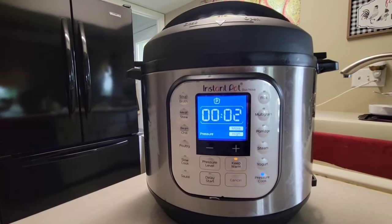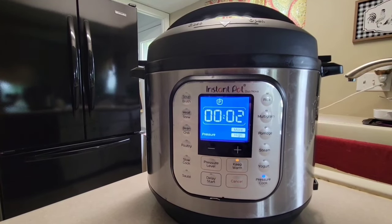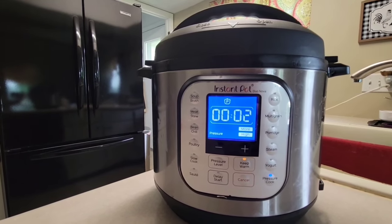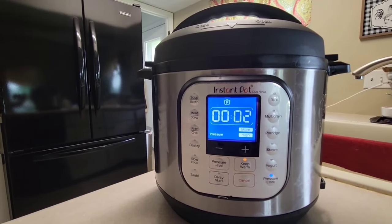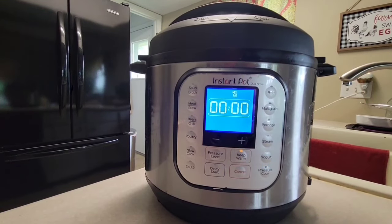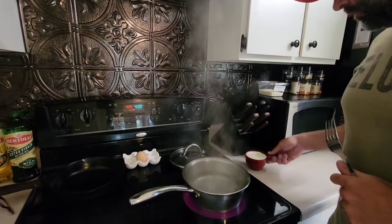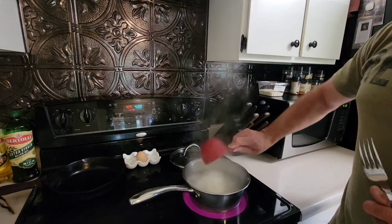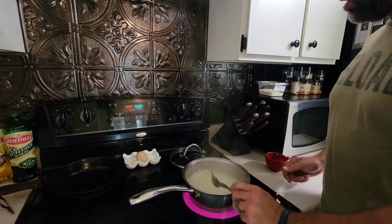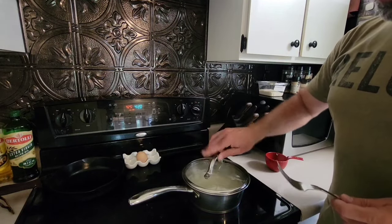We've got two minutes left — we've been going for an hour and a half. What's gonna happen is this will basically turn off and then it needs a natural release, which will probably take about 15 minutes or so. While that's happening, we're gonna get started on the grits. Our water's up to a boil, so we're gonna add in a cup of grits, stir to incorporate, then lower the temperature to low and let it cook for about 20 minutes.